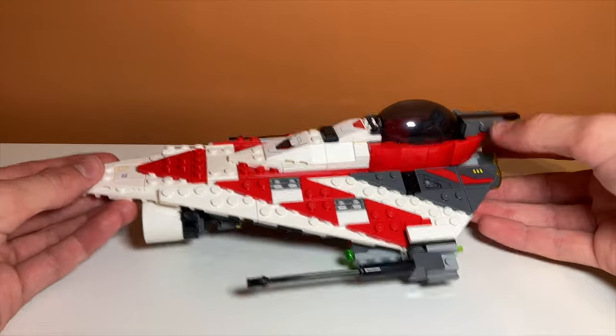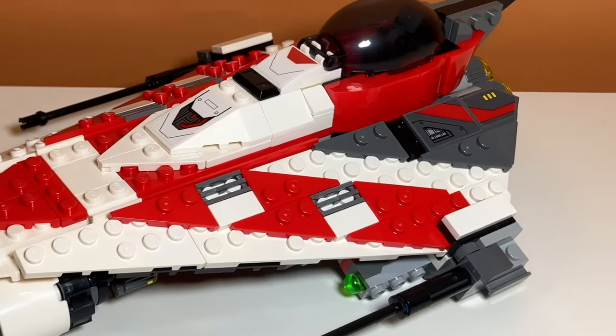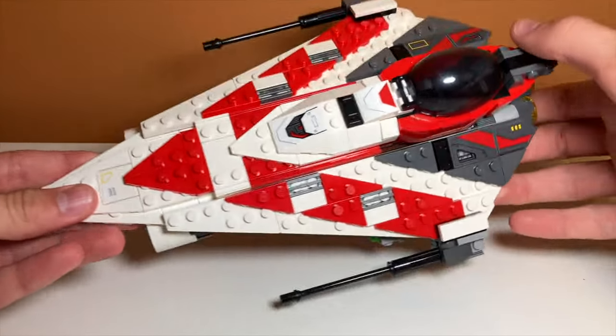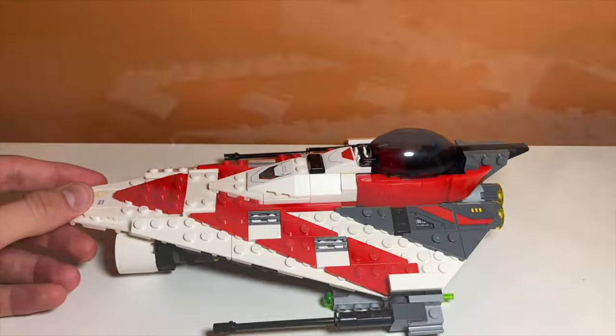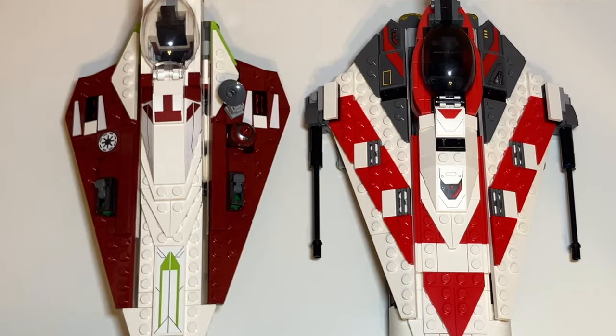The completed set is a lot wider than I expected. It's a very strange comment to make, but if you actually look at it compared to the Obi-Wan Starfighter, a similar set, you can really see the difference. The extra wideness could also be because of the blasters on the side of the Jedi Bob Starfighter, but the wings are also longer on it too.